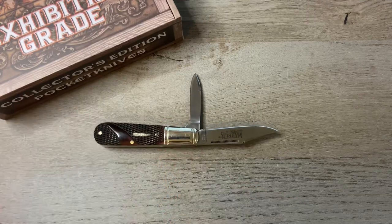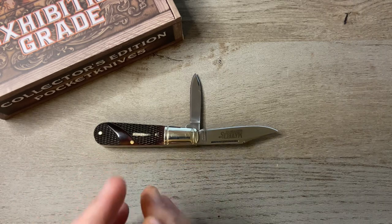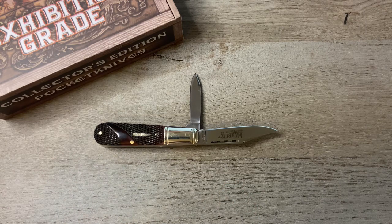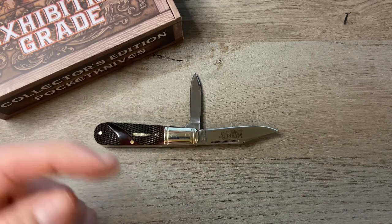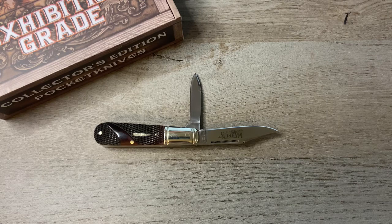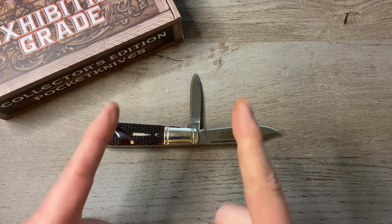I just wanted to share that with you today — that is the Marbles Exhibition Grade Brown Checkered Bone Barlow. I got this from Chicago Knife Works; I'll link their website in the description below if you want to check it out. As always I appreciate you guys for watching, I appreciate the thumbs up, and leave me a comment down below — I enjoy interacting with you guys. If you're not subscribed to the channel please consider doing so, just click on my face on the end screen. That's it for this episode of Tim's School of Fish — class dismissed.